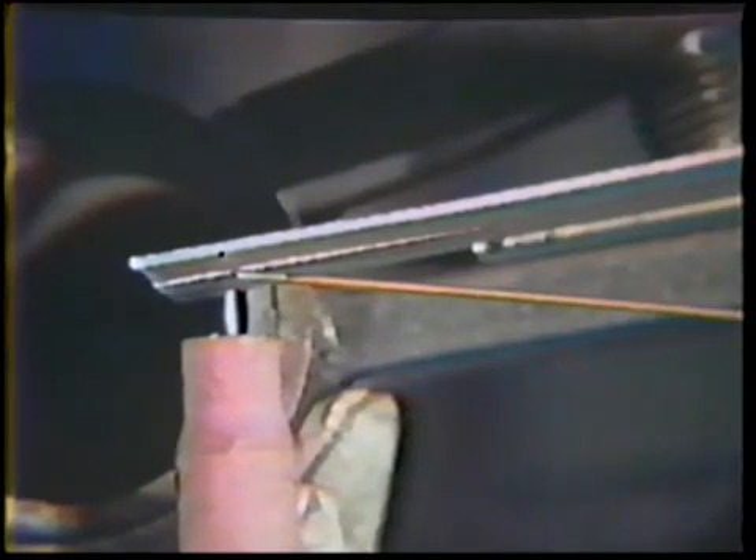Start the arc and hold as close an arc length as possible, but be careful not to contaminate the electrode. Do not allow the weld area to become overheated or the root side will become concave. The finished weld should be one electrode diameter wide and have a small root reinforcement.